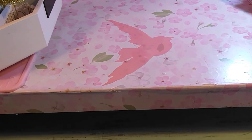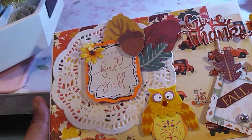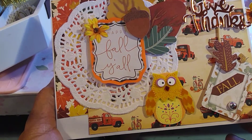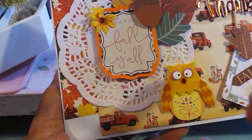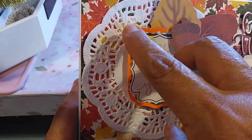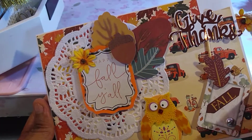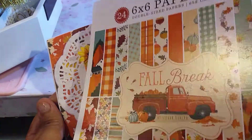So the first one that I did is this one and this is an envelope. I have so many envelopes so I wanted to go ahead and create some envelope cards. I went ahead and added a lot of variety of my stash that I had, and I put 'Happy Fall Y'all' — I think I found that in my stash. I just grabbed whatever I could out of my stash, and these are from Hobby Lobby last year. Then I added a doily and the paper I used is this one, 'Fall Break.'